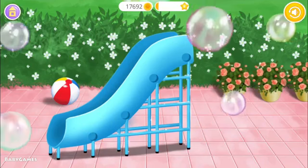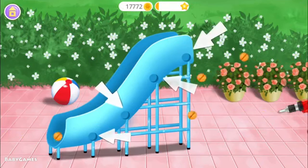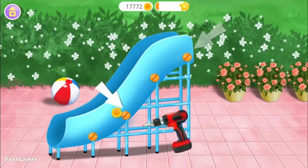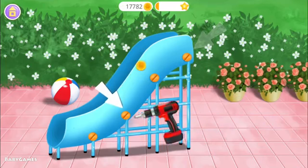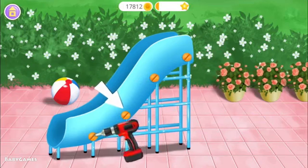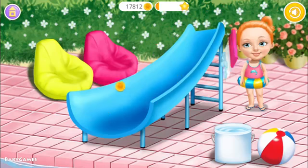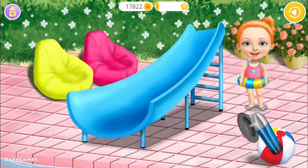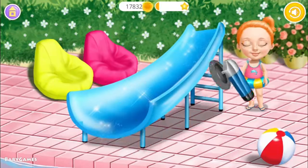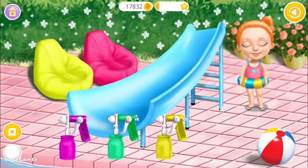Pop the bubbles. You're doing great! Polish it. Choose the color you like and paint it.